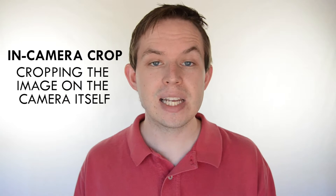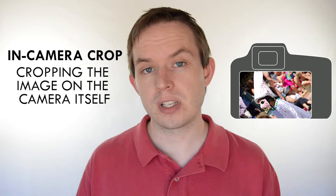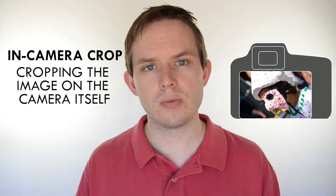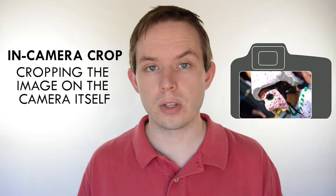The alternative is in-camera cropping which, as the name suggests, is where you edit it on the camera itself. Not every camera features this option and it's not always as effective because you lose resolution as you crop further down. If we were to recommend a cropping method, it's usually best to do it on the computer.